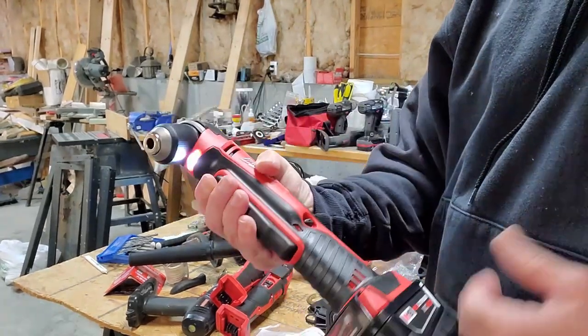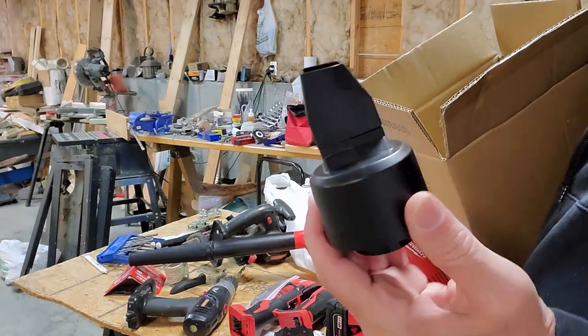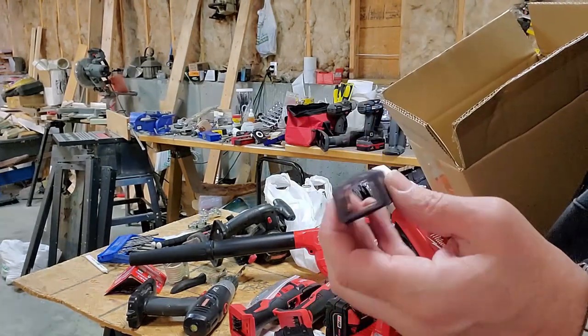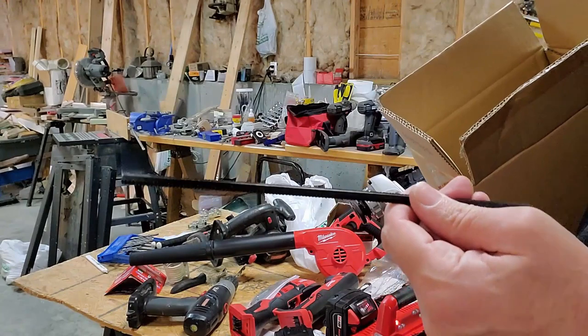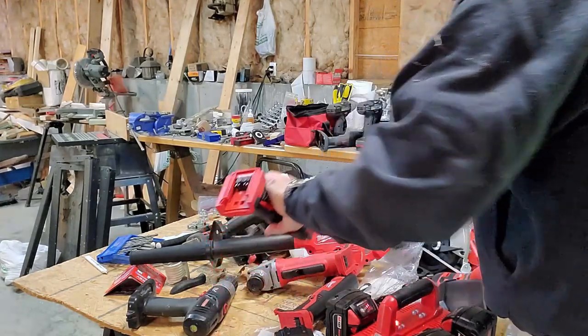The angle drill has a nice speed control. The angle grinder we're going to need some parts for. This adapter is for the sander to connect it to an external vacuum system — just a little extension adapter. Here's the fence for the circular saw. I assume this depth guide is for the hammer drill.